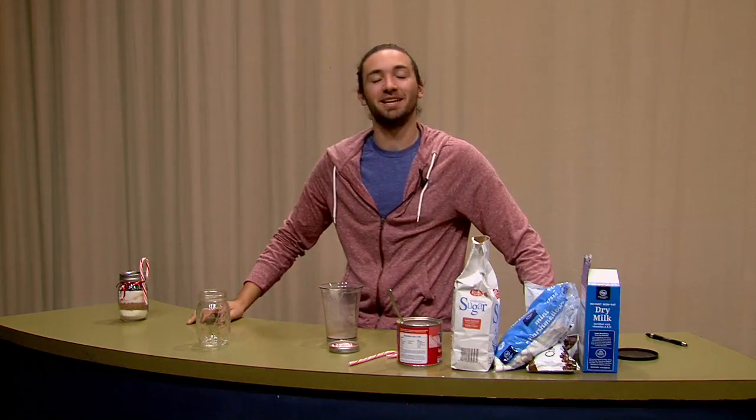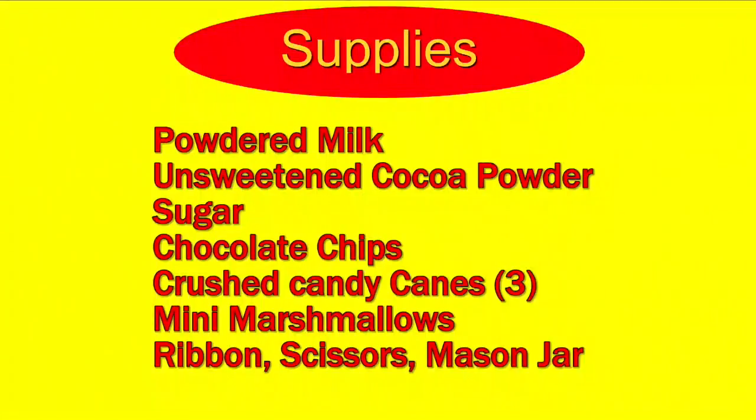Hi, welcome to Pinterest's Gifts with Dylan. I'm your host Dylan, and today I'll be showing you how to make hot chocolate in a mason jar. Let's take a look at the list of items you will need for the show.